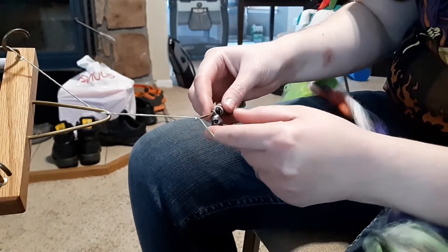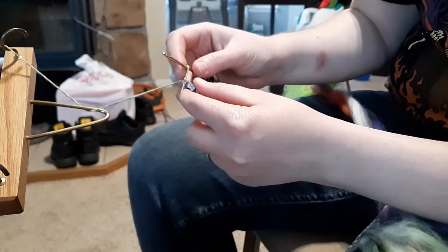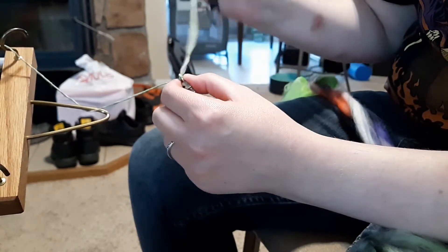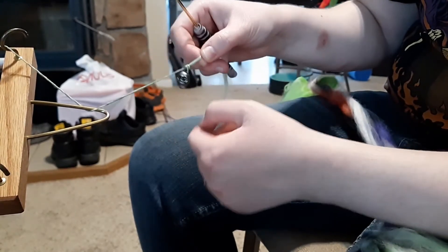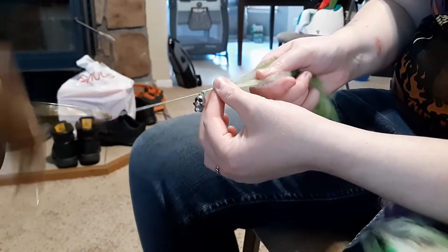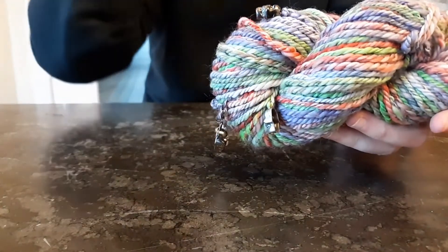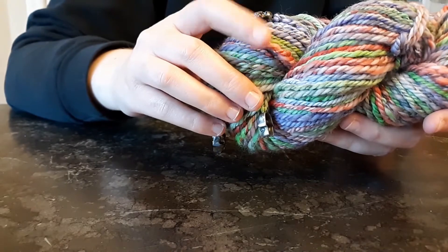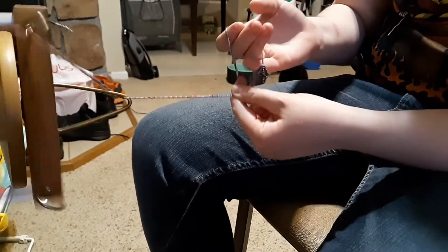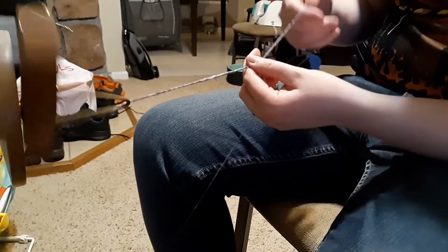Then — if you're a crocheter you'll be familiar with this — I yarned over and pulled through the loop, the extra bit of yarn, locking it into place as if you were doing a chain stitch in crochet. That locks the charms, beads, or sequins into place. You can leave your yarn as a single, or you can do a three-ply like I did here, and I had absolutely no problem with the charms — my wheel just ate them right up.